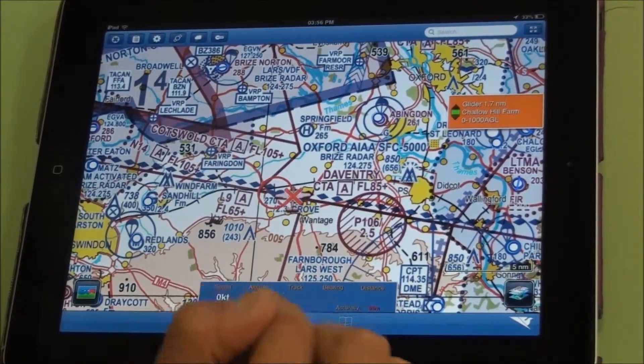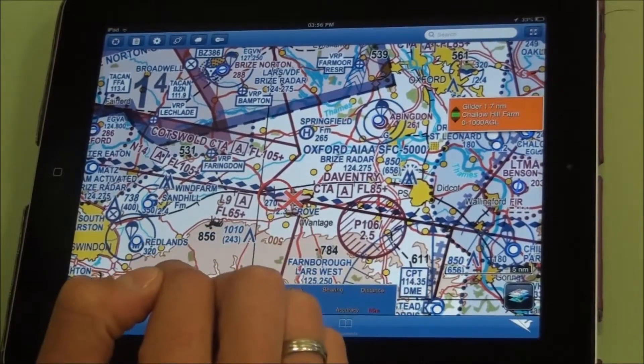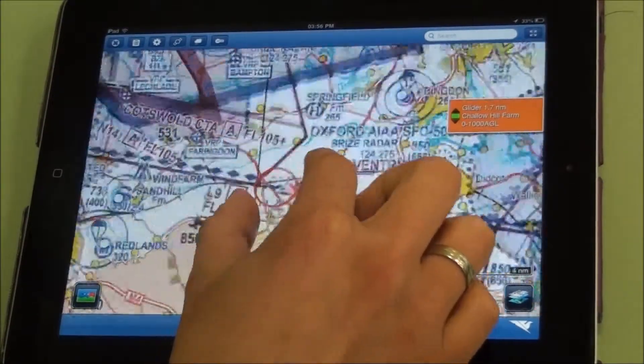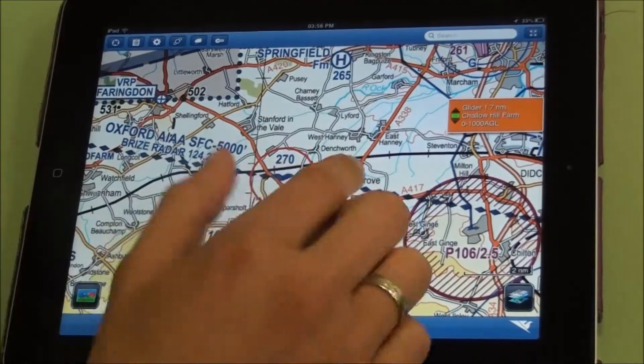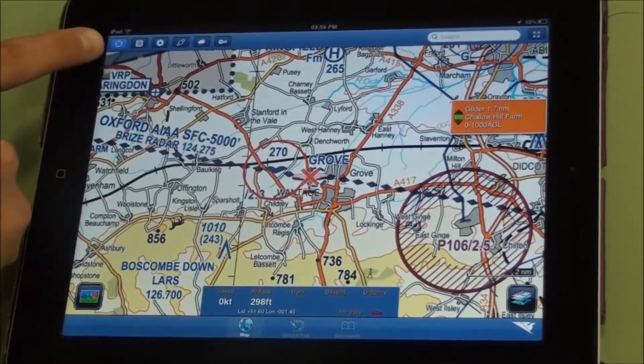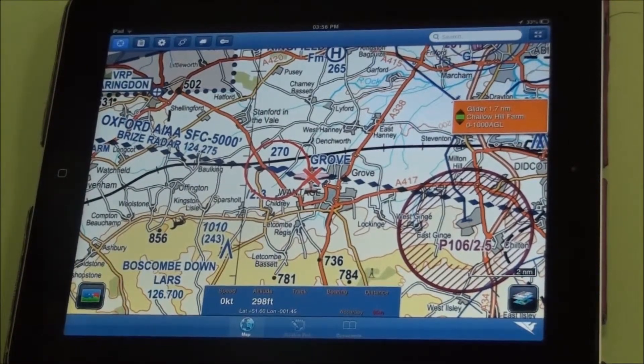At any time where there is poor GPS accuracy you will get a red aircraft. It goes green when you have a GPS lock. Going around the screen you've got buttons for centering on the aircraft, and that then highlights — we're now in tracking the aircraft mode.